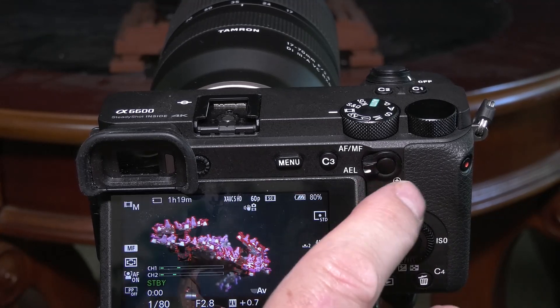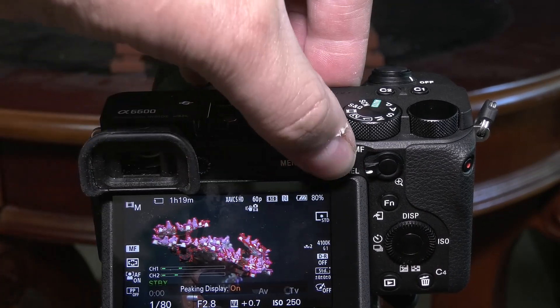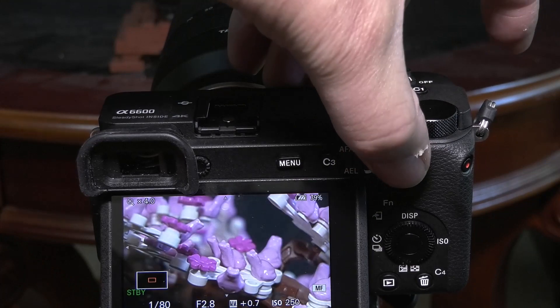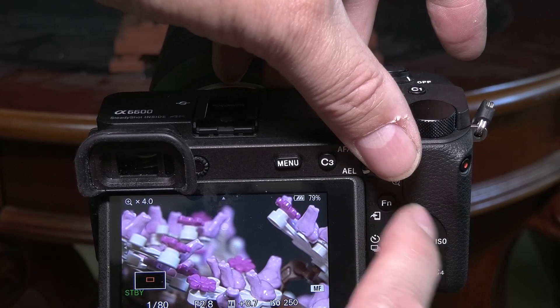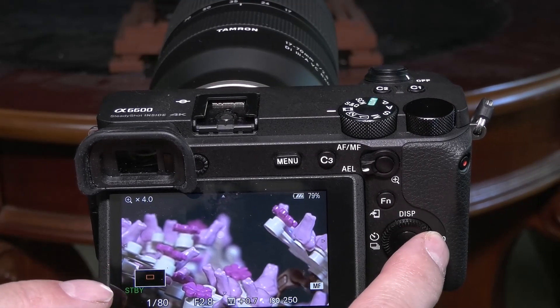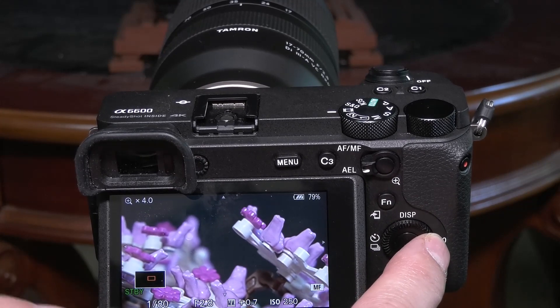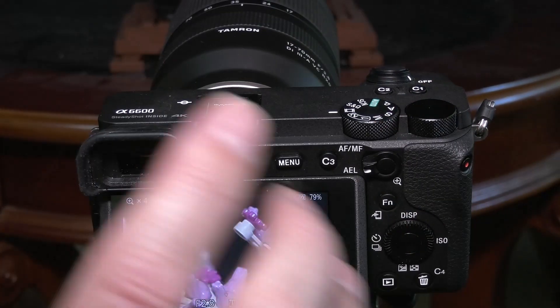Peaking can be on without having magnification on, so you can turn peaking on or off and turn magnification on or off independently. When you're in magnification, you can use this control right here to move where the box is, and that allows you to be closer or further away from a specific subject without having to reframe.